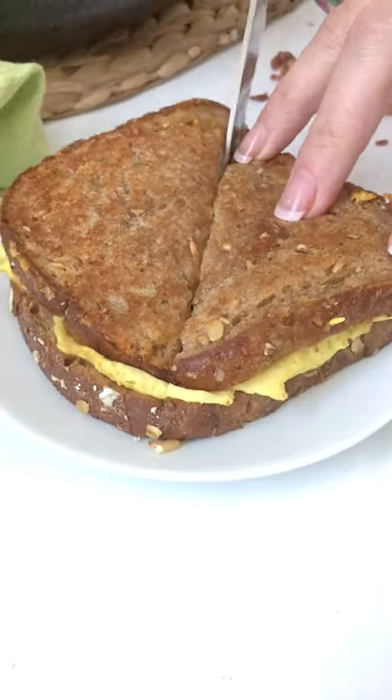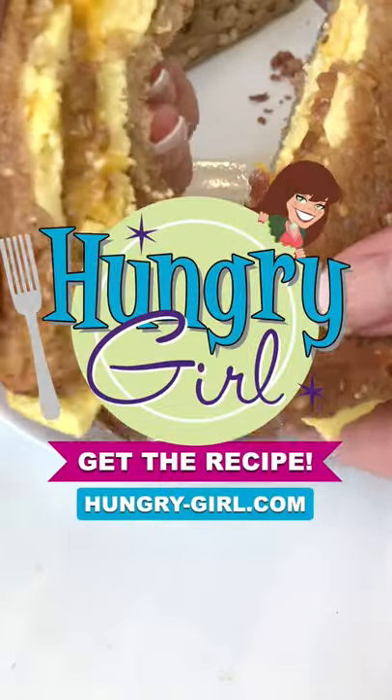An easy, cheesy morning meal. For more hacks and recipes, sign up for my free daily emails. Thank you.